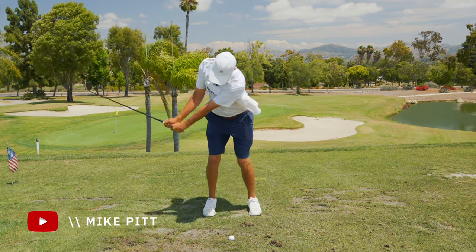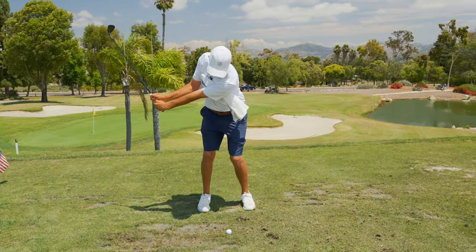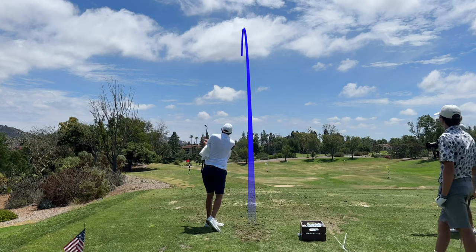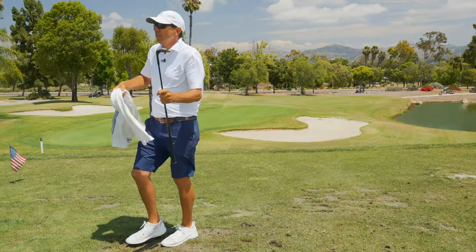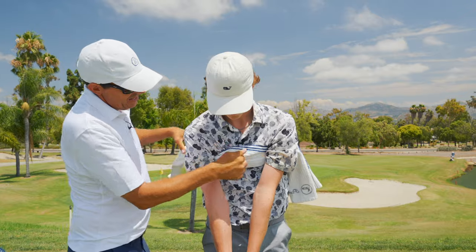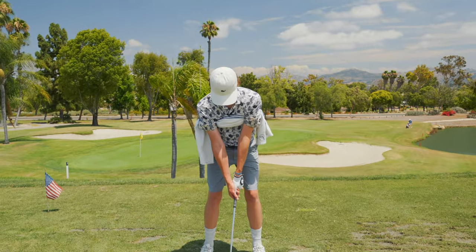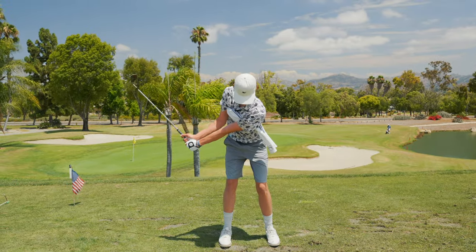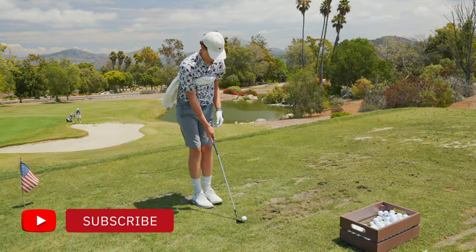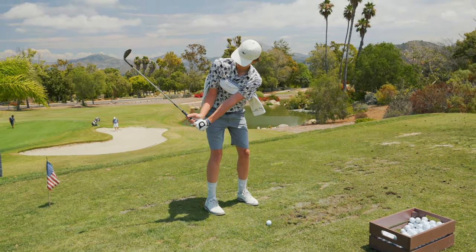I want you to just hit some shots here where we're hinging a little bit more passively — not picking it up. We're going to use the towel to turn back and push into the grip, then really feel the towel stay in the arms. It's going to keep your arms and body connected a lot more. Roll it right up, get it way up there underneath the armpits. It's not going to feel trapped — the tension is going to be right here on the inside of the pecs. Those are the pressure points in your swing. Short backswings, and live with the towel under your arms.